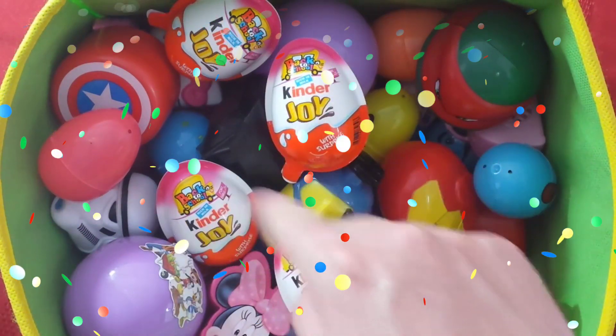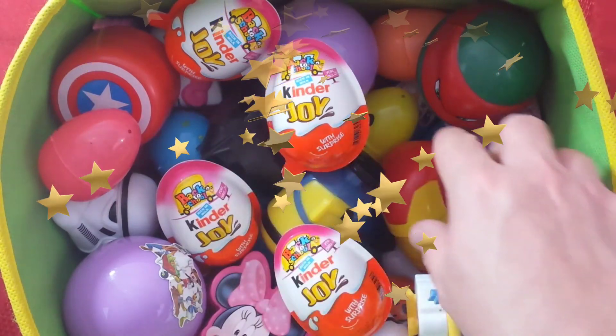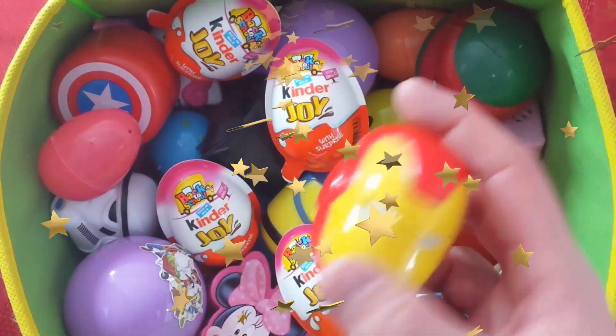Alrighty, what do we have up next? Grab one, get one, pick one out. What do we have? Iron Man's surprise egg!